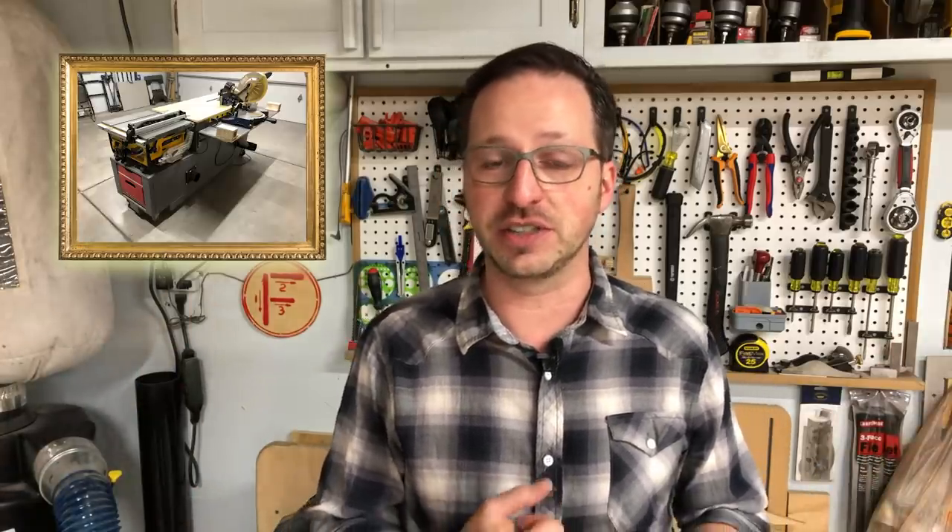We finished the bench build — congratulations on watching all of these. I hope you liked it, I hope you got something out of it. I think it's a good build and a useful build. If not, you can modify it and make it work for you. Definitely you're not allowed to put an octopus sticker on yours — that's mine. Download the plans, check out my band Quasar, and remember: if I can do it, you can definitely do it. Take care!